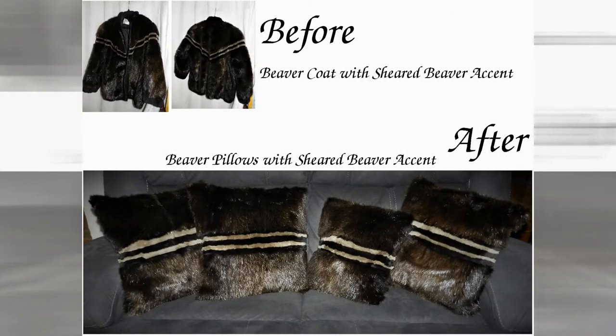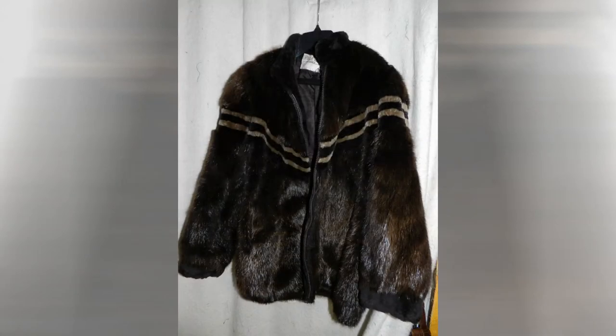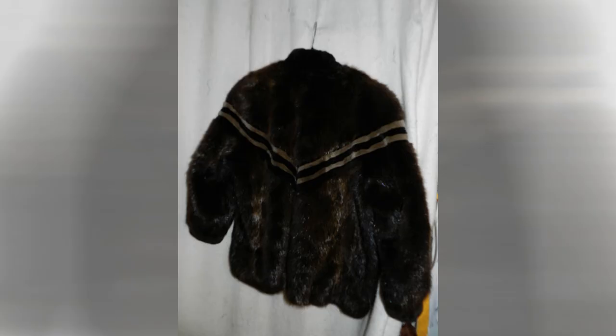Let's take a beaver coat and turn it into four beaver pillows. The front of the coat has a very nice chevron design which extends to the back.